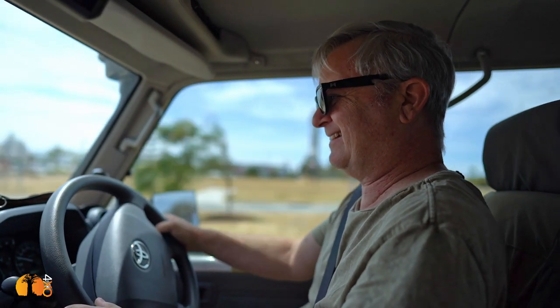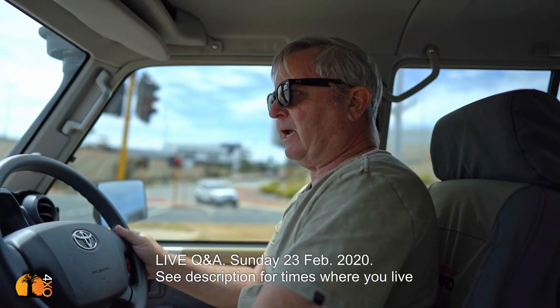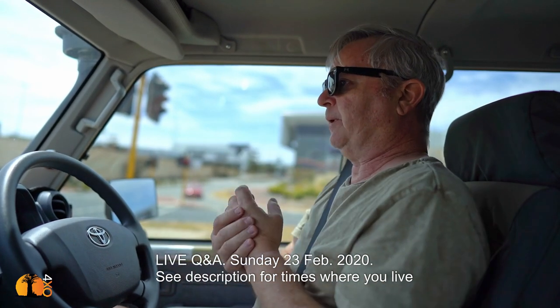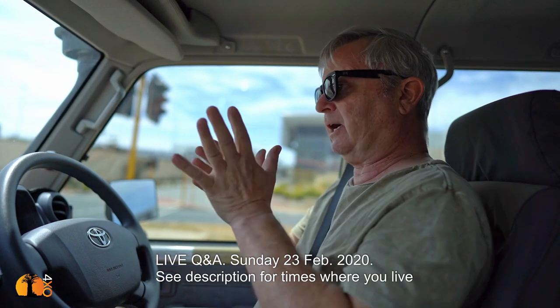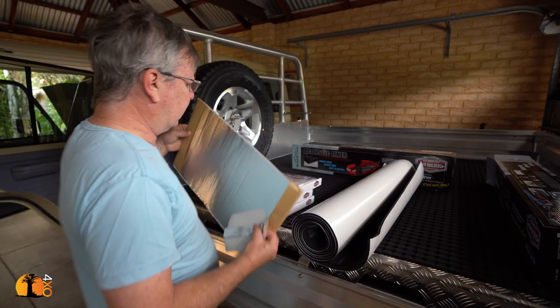I've had the car for three months and I've got five hundred and thirty-five kilometers on it, so not driving it around very much. What you're going to see now is a sequence of events I've put together — some filmed when I first got the car, some filmed last week, etc. This Sunday I'm going to run a live Q&A from my workshop. Details are in the description so wherever you are you'll be able to join us and ask any questions you like. The idea is: watch this video, get some inspiration for questions, then join me on Sunday.